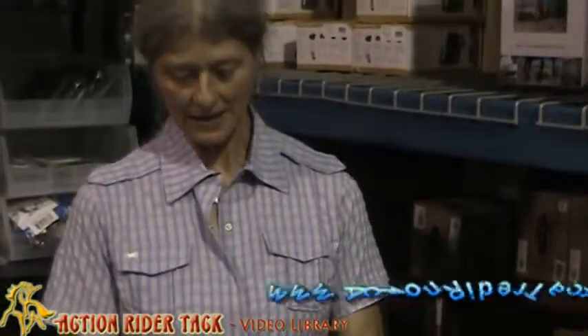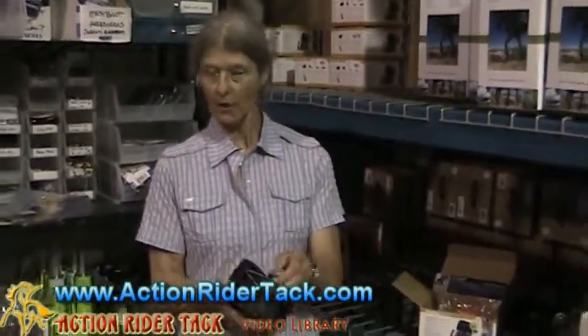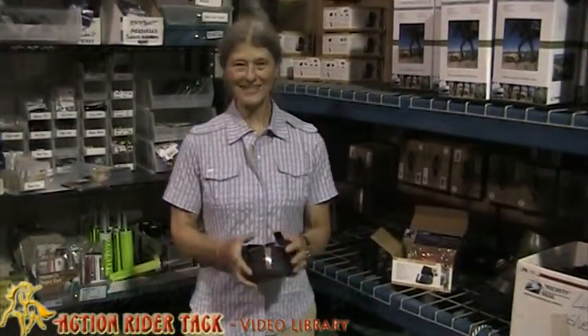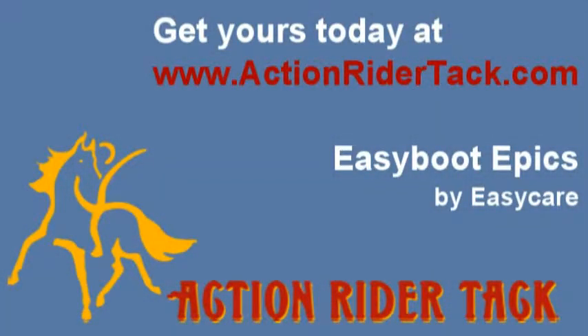And that's the Epic. It's got replaceable parts in case you do wear it out. This clip holds it on really well. And just about anybody can put these on a horse. I'm Julie from Action Rider Tech.